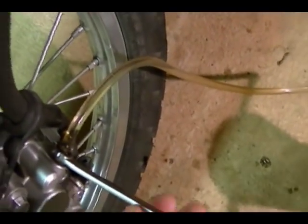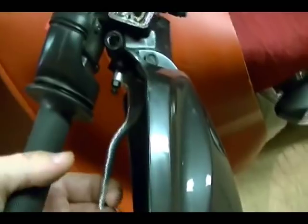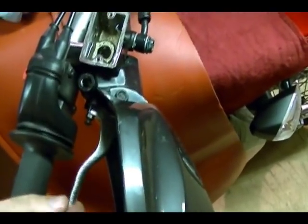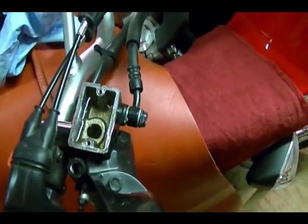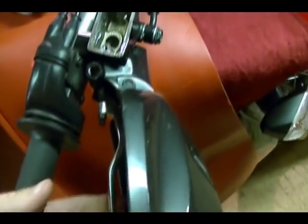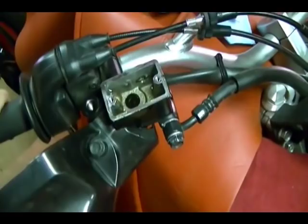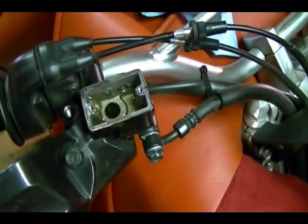Add more brake fluid as needed, then tighten up the bleeder screw. After you tighten it up, go back up and check how your brake feels. It feels really good — really hard — with some air coming out of the system. Now I can fill this up to the full point and reattach the reservoir cap.